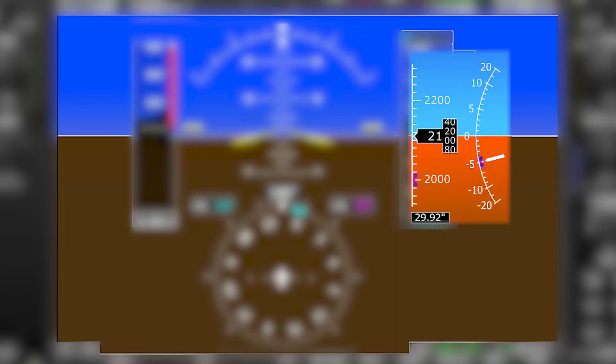Finally, our vertical speed indicator is a pointer that shows your climb or descent just to the right of the altimeter. On some PFDs it might look like an arc with an arrow pointing to your climb rate.